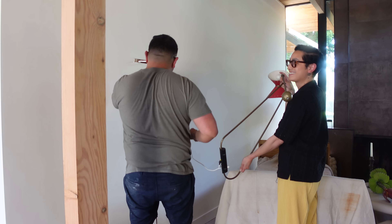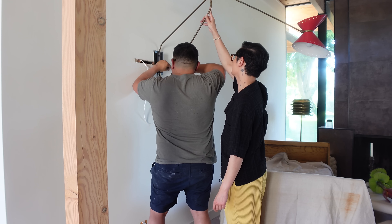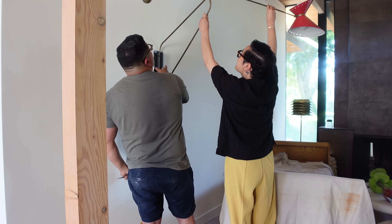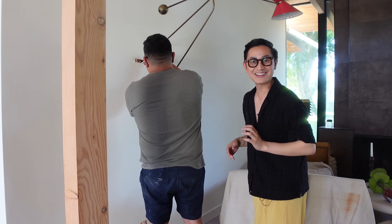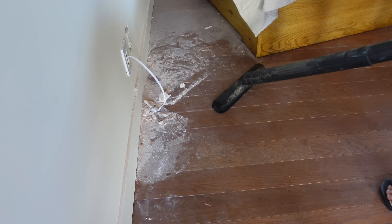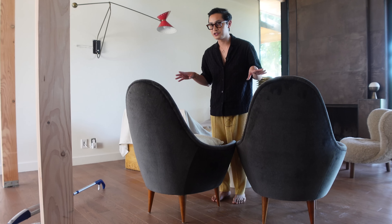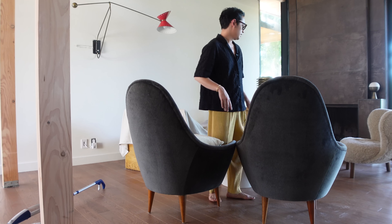It works! It's swinging — it's articulating! Oh my gosh. You guys, this is why vintage lighting. It's time to put the living room back together. You can already see the sconce and it's looking so freaking good.